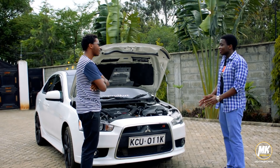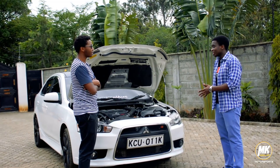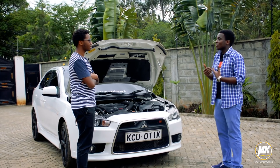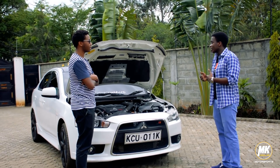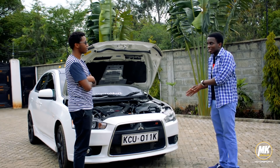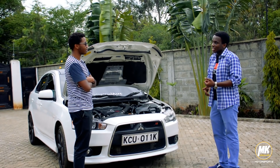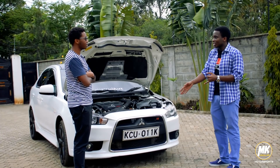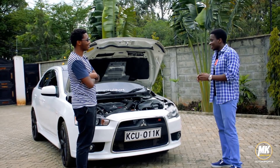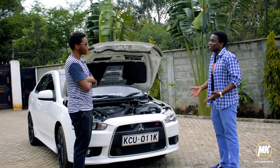At first I owned a base Lancer for a year — a two-litre naturally aspirated engine. I wanted to do an upgrade but still needed a car that would serve me for the work and daily driving I do. I took a good look at all the alternatives, including the WRX, which is a massive competitor, and I saw that the Ralliart was just the best option. I personally decided I'm a Mitsu guy and not a Subi guy. Generally, Ralliarts are rare — it's a really rare gem in Kenya, even in Africa — and it's nice being unique.